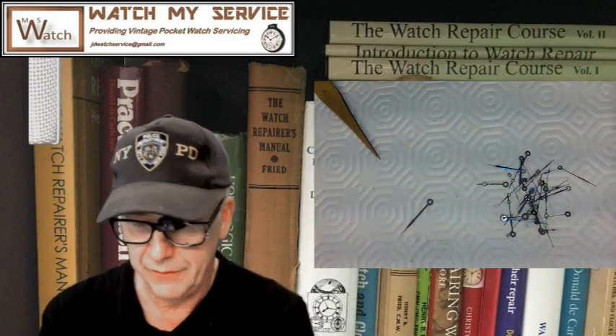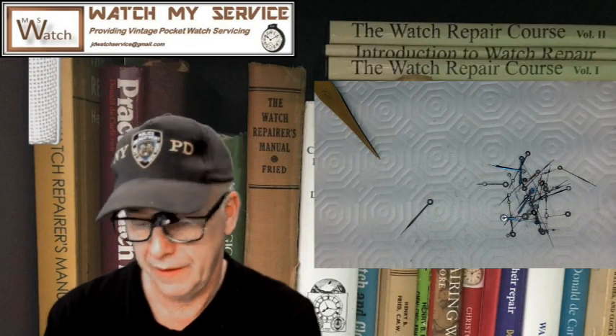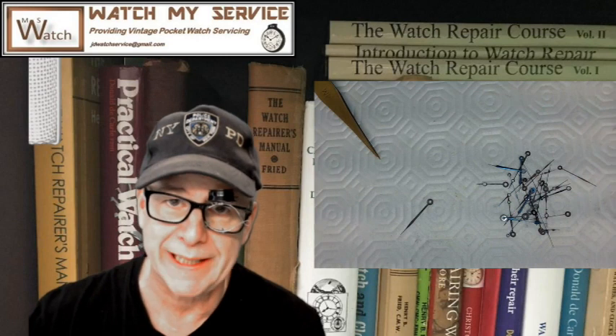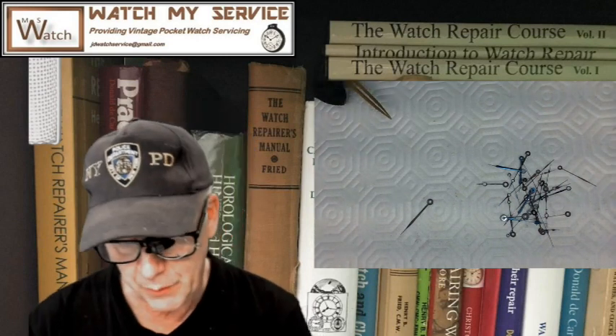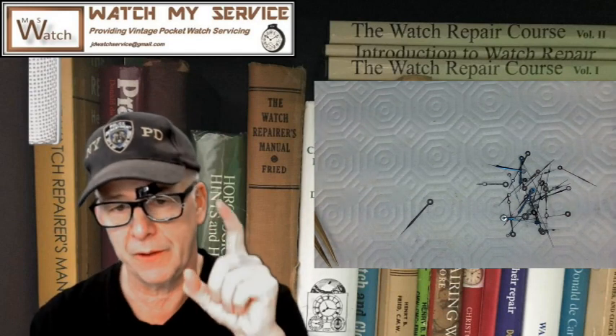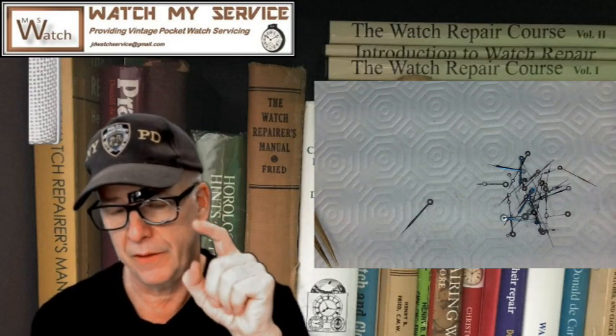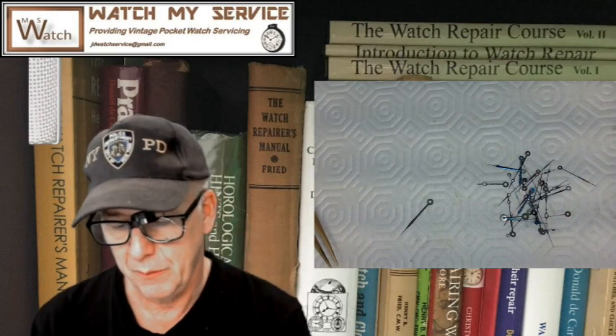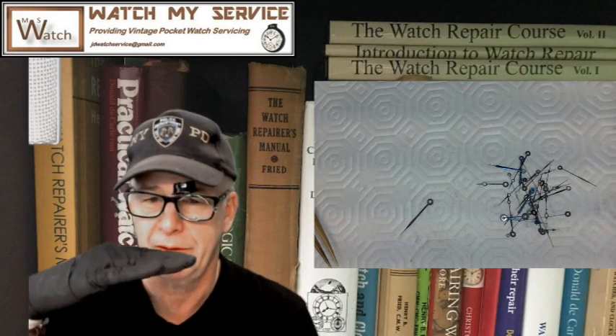If you're going to get into chronographs and wristwatches then you need a proper tool to set those hands. I actually have one coming in the mail from AliExpress — it was highly recommended. It's got little plungers that you push down, and those plungers ensure accuracy in pressing the watch hands down. I wouldn't do that with pocket watches though.